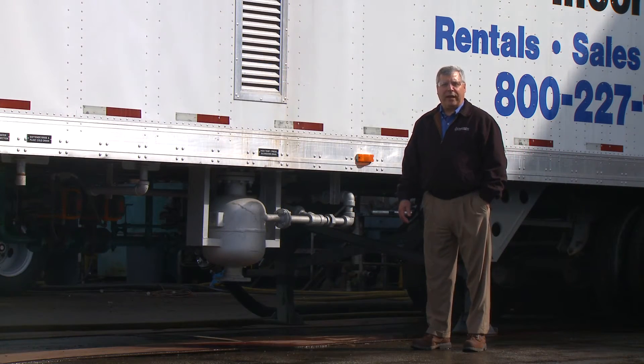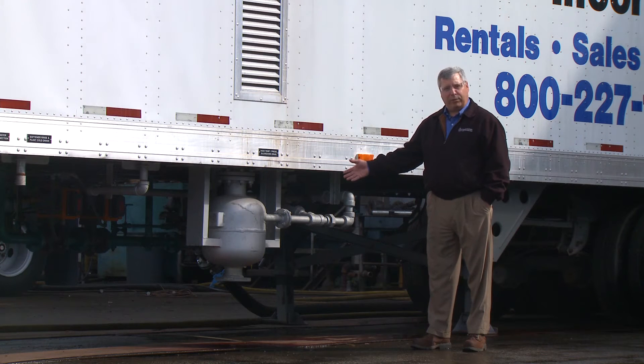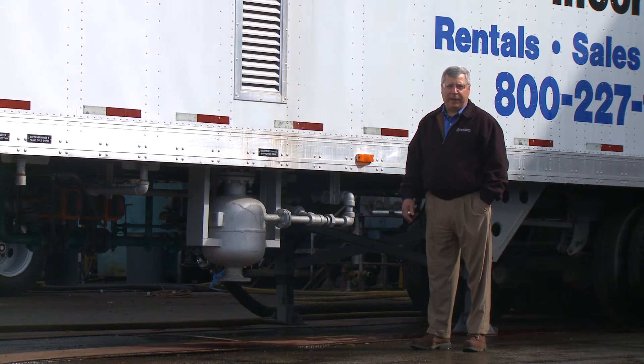Our mobile boiler rooms are designed to be fully self-contained. As such, we've equipped the trailer with a blow-down separator, which depressurizes the bottom blow-down as well as the surface blow-down and allows it to be added to your drains.